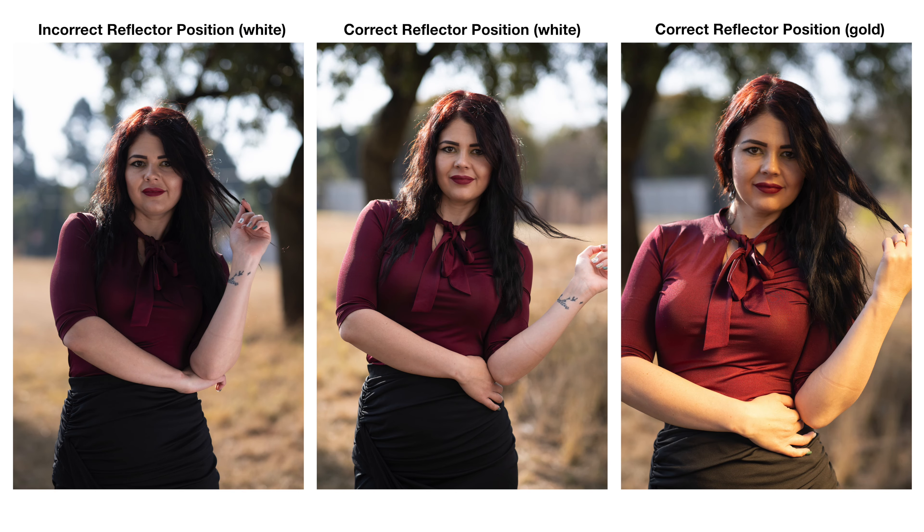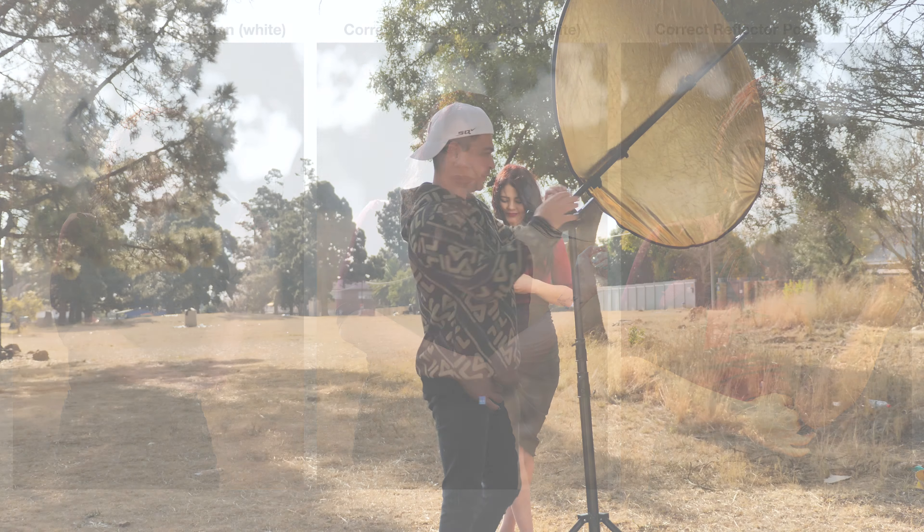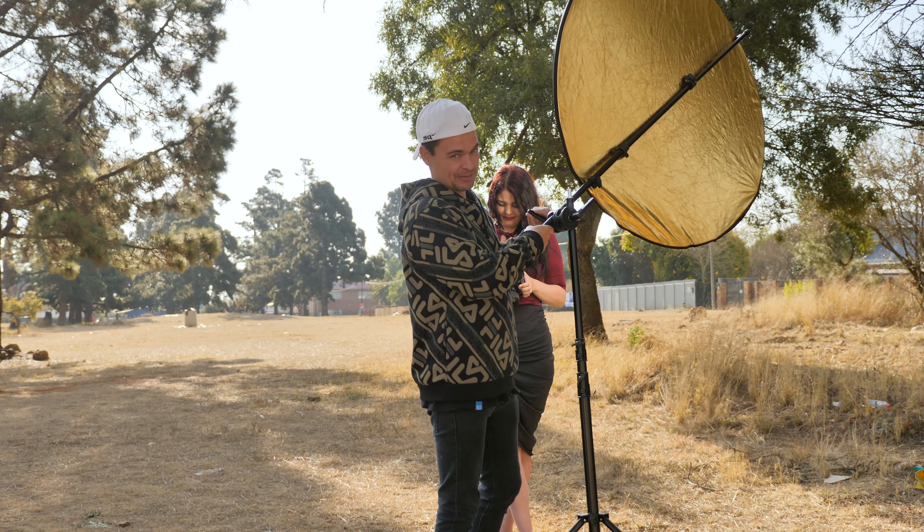When you look at all three side by side — wrong way on the left, right way in the middle, gold on the right — you can see it makes a huge difference. The gold does have its place, but unfortunately this is not it.